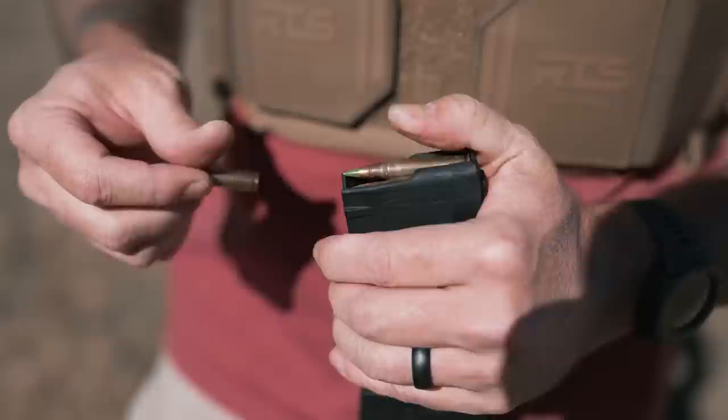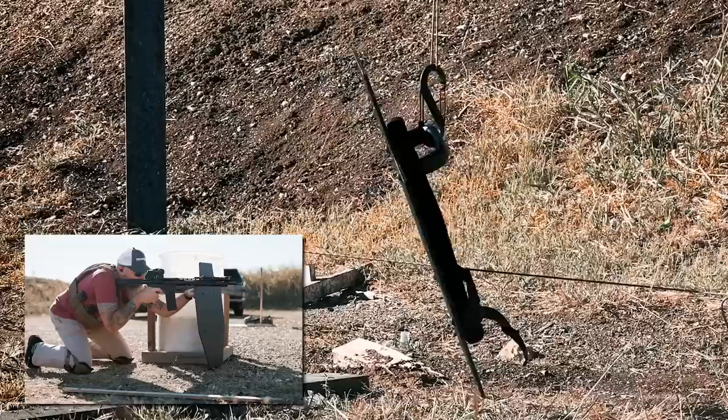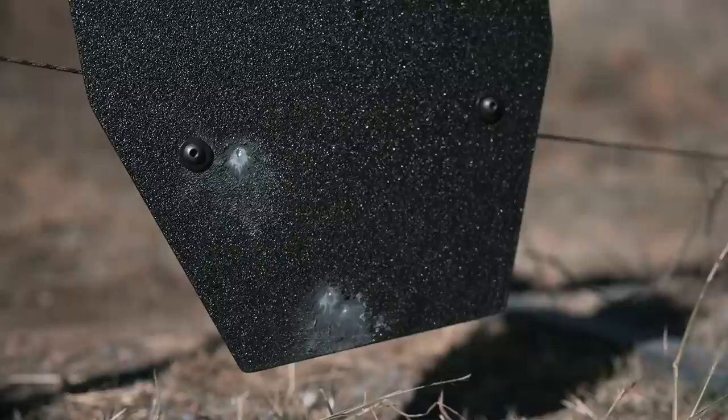Some of you will recognize these M855 green tips. We're going to try these out on the RTS Tactical shield and see how it fares. Here are the results of the M855 test: three shots, bottom left, all three solid hits — two right there together — and no penetration. We see the coating coming off, handling the spall most likely, but no penetration.